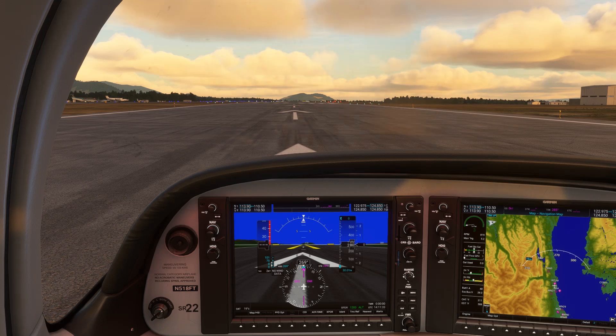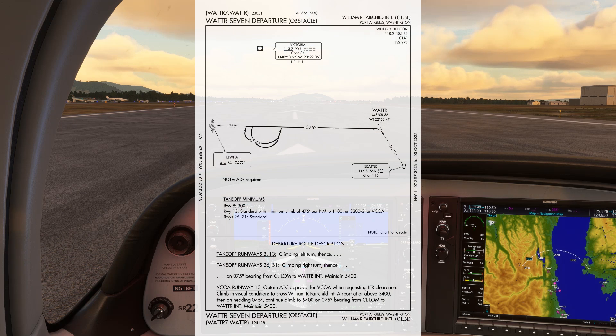This is the NDB video that nobody asked for. To give us a modern twist, we're going to track the NDB using the Garmin G1000 so that you can see how to use an NDB for navigation, and you may learn a thing or two about glass cockpits too. We're at Port Angeles, Washington, so that we can fly a rare NDB departure procedure, the Water 7.